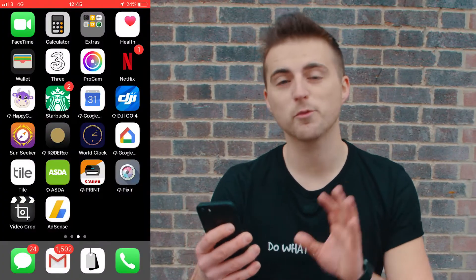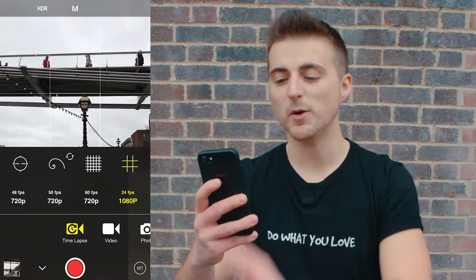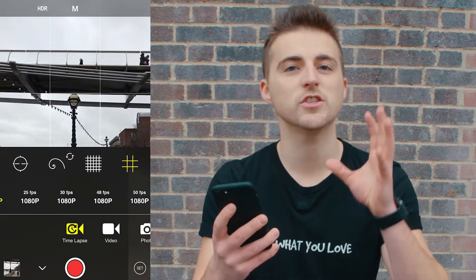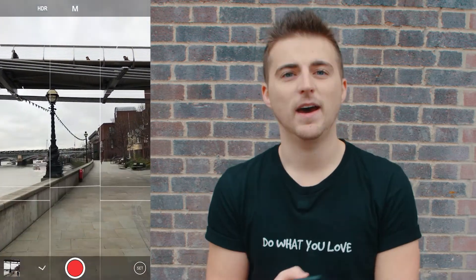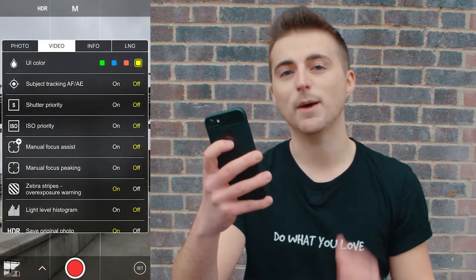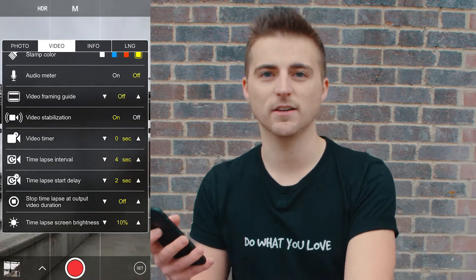So this is where we go to method two and use a slightly more advanced technique to get cleaner results. For this method we're going to download an app called ProCam, and once you've launched the app you'll be presented with all of these awesome settings. Pressing that arrow on the bottom bar, scroll across to time-lapse, press that arrow one more time and you can change the frame size and the frame rate. I'm going to change this to 1080p 24 frames per second, then come out of that menu and on the bottom bar press 'Set'. Inside Set, go across to Video and scroll down to time-lapse interval — this is the timer interval between each still taken. If your time-lapse is running for a shorter period of time I would recommend shorter intervals of around two seconds, but if you're running over half an hour then set this to at least five or six seconds.